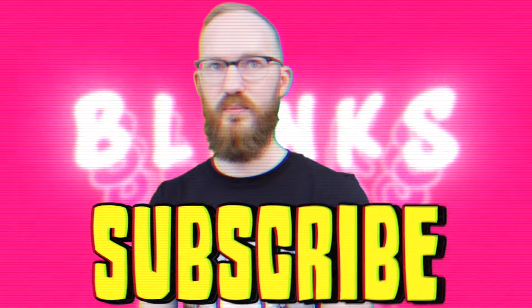And if you haven't already, why don't you subscribe with notifications on. Let's go ahead and get started.